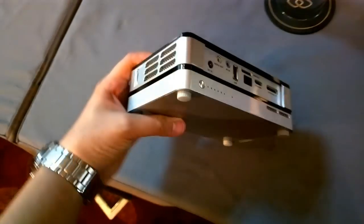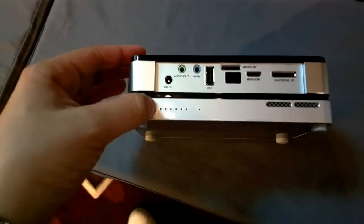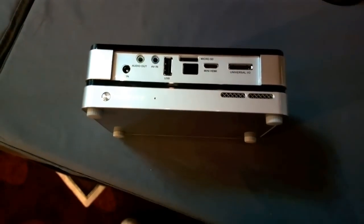And this is how it looks. You also have a battery indicator over here so you can always see how much battery is left.